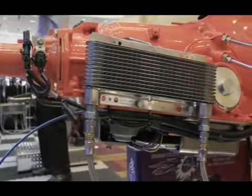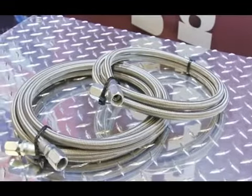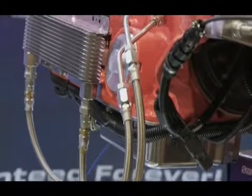One of them is the trans cooler and line kits that we have. These are new stack plate designs which are light years ahead of the old tubes and fin design we had previously. You can get them in two different lengths — 11 foot and 6 foot. You can mount them right under the car on the frame or mount them up front by the radiator.